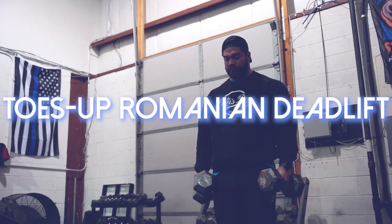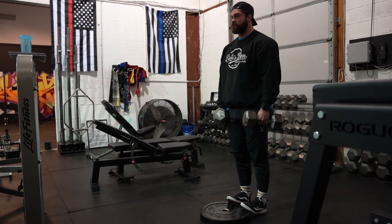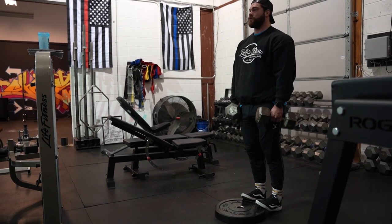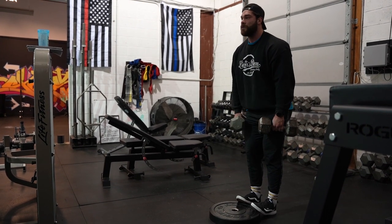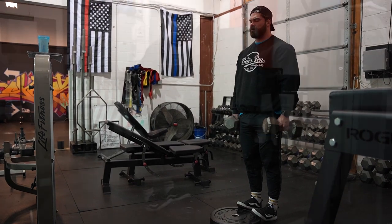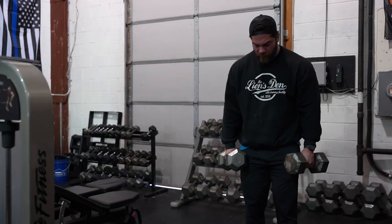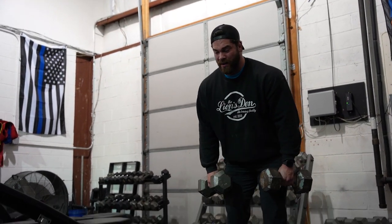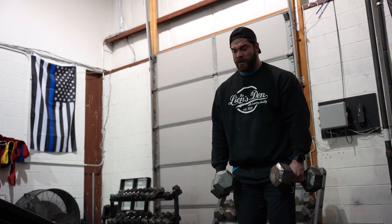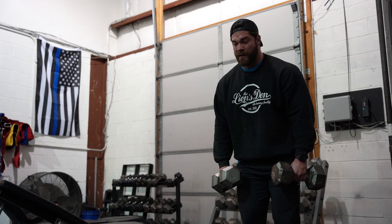Exercise number one is very common but we add a little twist — that's going to be a toes-up RDL. Typically when people do RDLs they have a hard time figuring out how deep to go, whether to sit the hips back, how much bend in the knee, and where to feel the exercise. It comes down to your individual body, but putting the toes up really helps activate those hamstrings and get a great stretch when you bend over. You can easily do this with dumbbells or a barbell, and grab a plate — 25 or 45 degrees, whatever gives you a good stretch. Throw that in your training and see what you think.